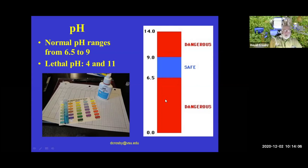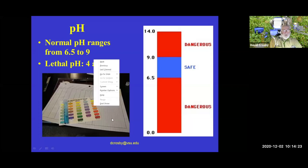Low pH can be dangerous and can also interfere with fish reproduction. So once you start getting low pH, you need to take action. One thing we want to do is measure pH on a regular basis.